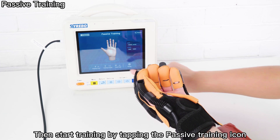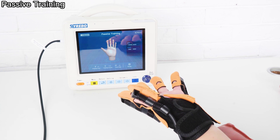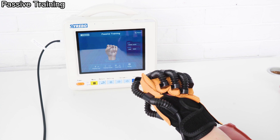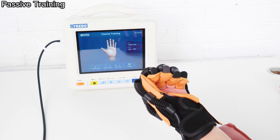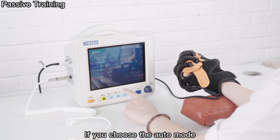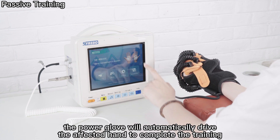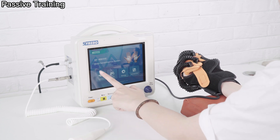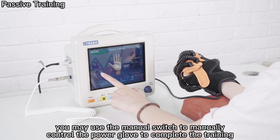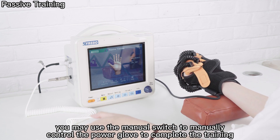Start training by tapping the passive training icon. If you choose auto mode, the power glove will automatically drive the affected hand to complete the training. If you choose manual mode, you may use the manual switch to manually control the power glove to complete the training.